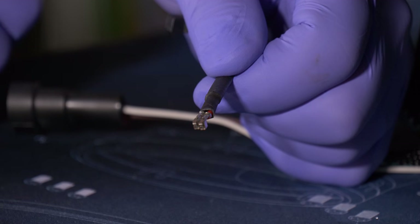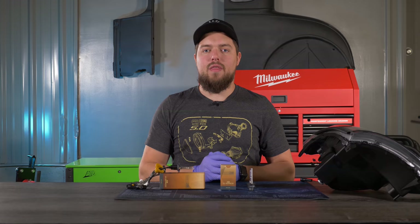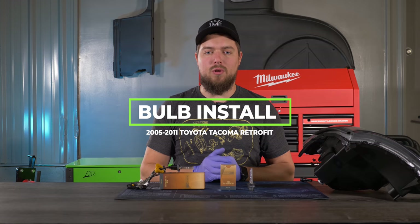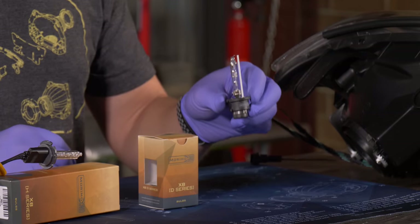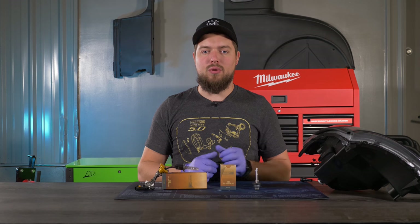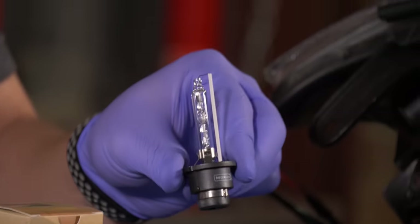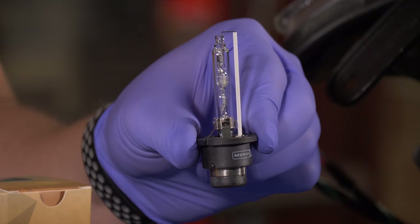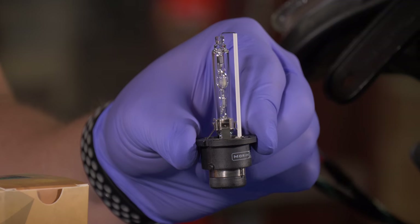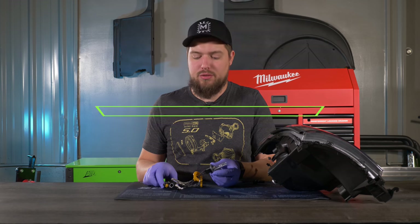It's the same process whether you have switchback halos or RGB. The next step is to install the bulbs — either a D2H style bulb or a D2S style bulb. The main difference between the two depends on which ballast you're going to use. The D2S bulb uses a D2S style ballast, and it's the most popular option.